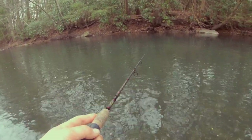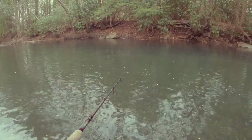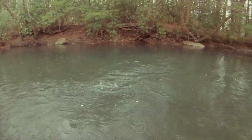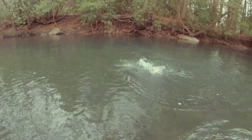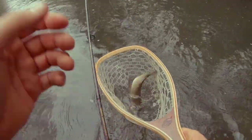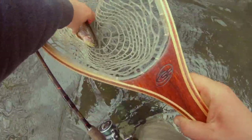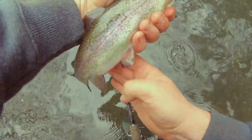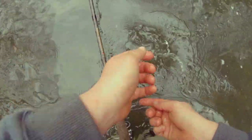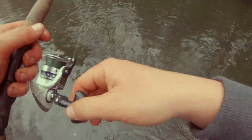Now we're cooking! We're in there now, guys. There we go! Beautiful rainbow. Look at that pink — wow. There's the first one.